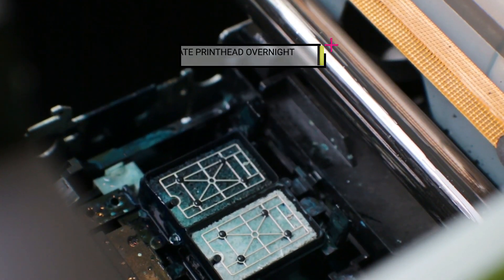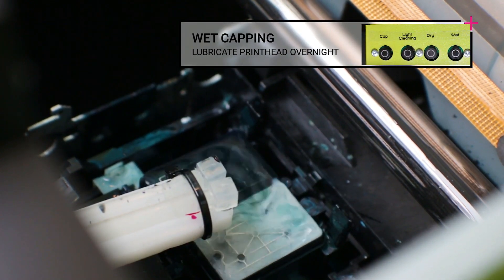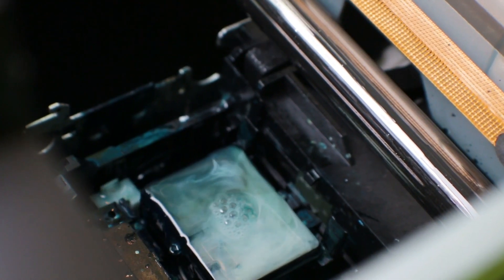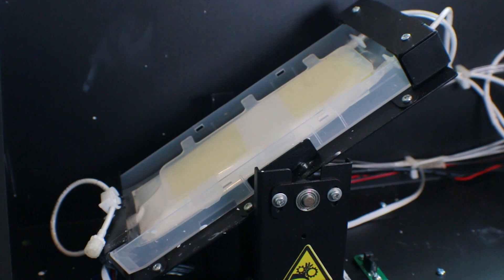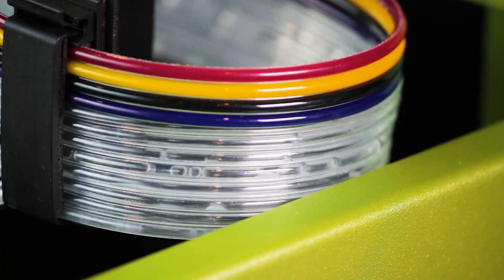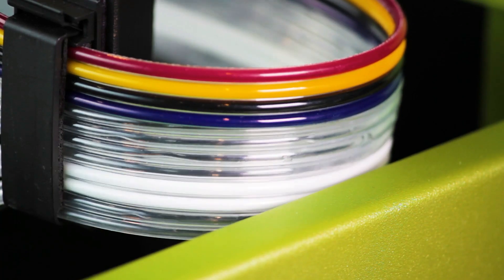And it also has wet capping, a feature which floods the cap and cleans the wiper at the end of the day, so the printhead stays wet and lubricated overnight or weekends. And last, it has a white ink recirculation system that keeps your white ink well-mixed and consistent on all print jobs.